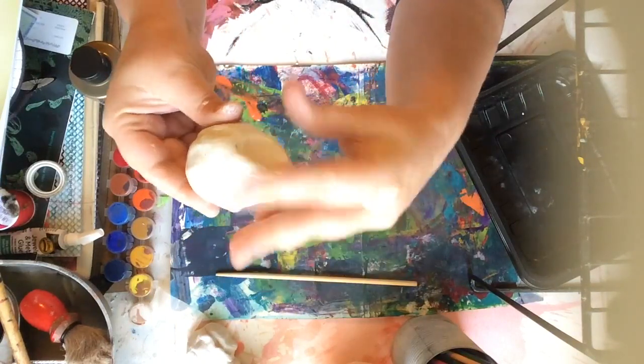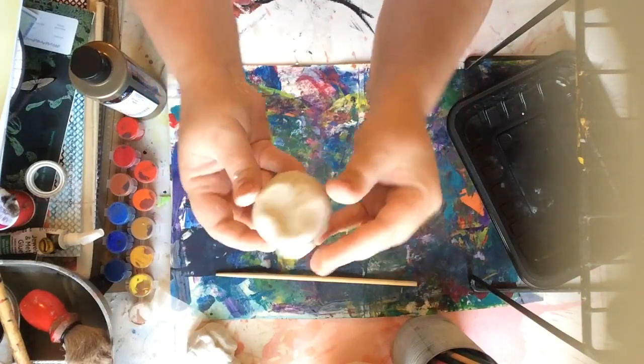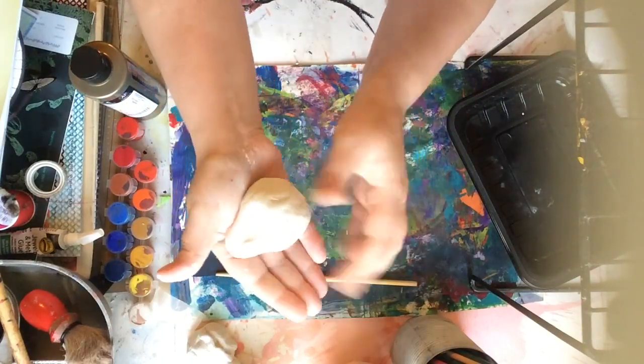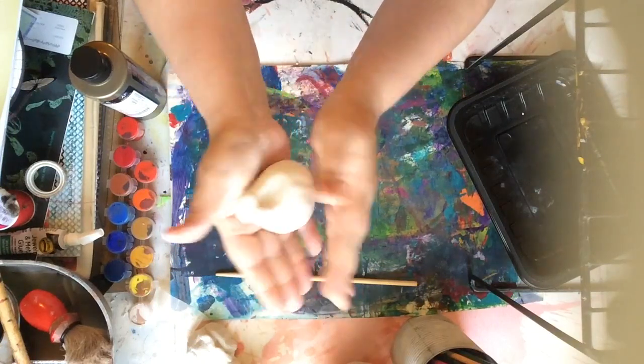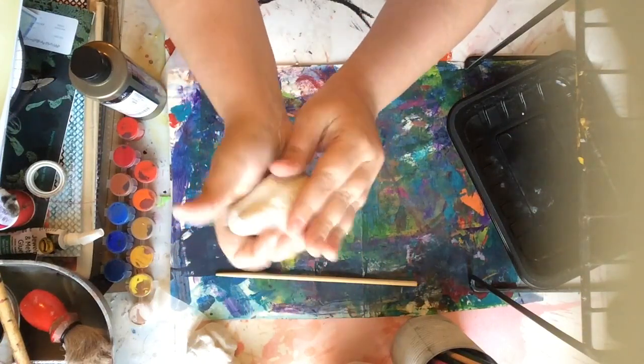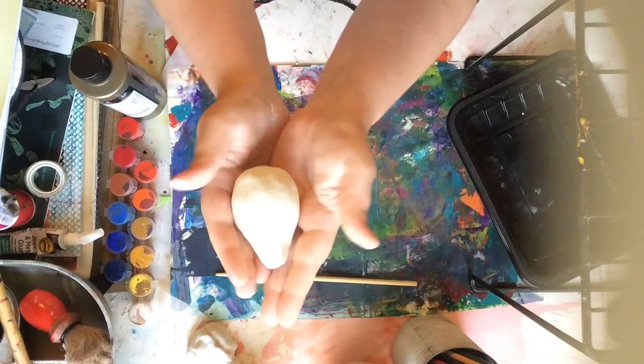Now I'm turning it and I'm going to keep pinching and pinching as I turn it, so it's turning into kind of like a raindrop shape. This is going to be the body and the head of our hedgehog. Here I'm rolling and getting it smooth and even on all sides, still trying to keep that raindrop shape.